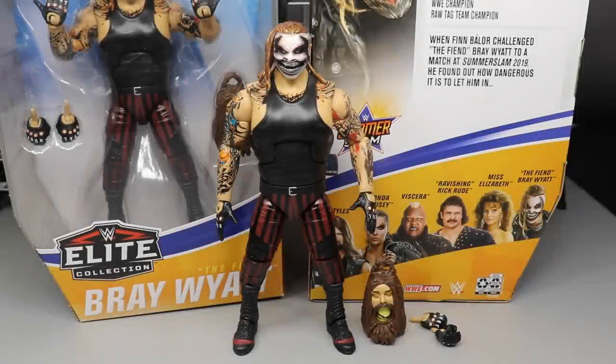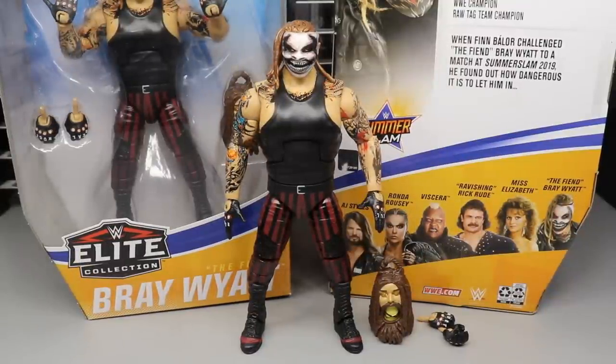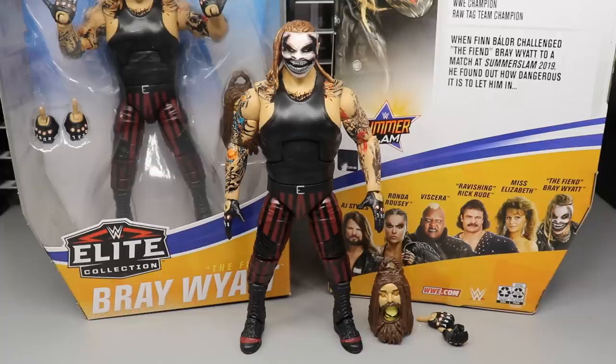Here is the Fiend Bray Wyatt out of its packaging — looking very fantastic. I'm very impressed with what I've gotten so far out of this figure. Usually we do our two-in-one figure reviews, but today we're only looking at the Fiend Bray Wyatt. I think it's very fitting to give the Fiend his own review. So you guys know how the reviews work — we're going to run through the accessories that come with the Fiend first, and then after that we will take a look at the Fiend himself.